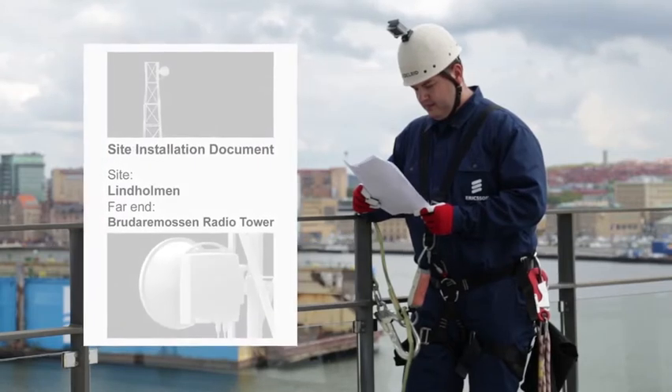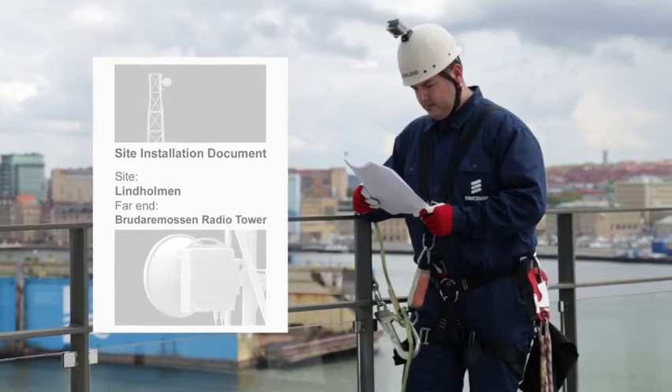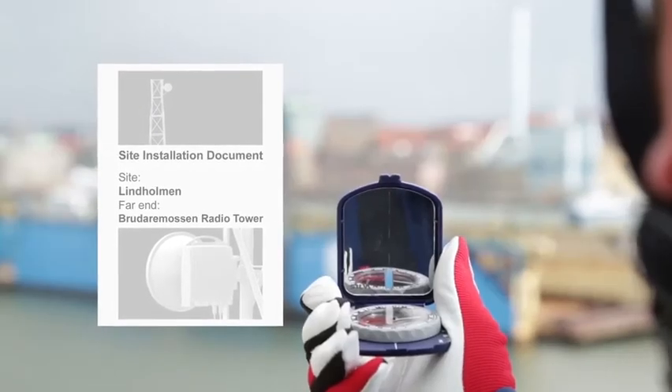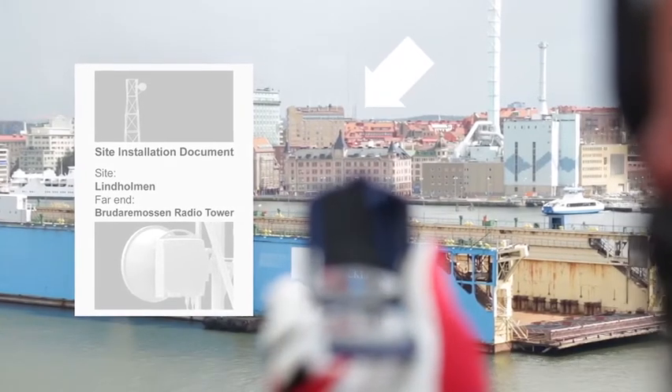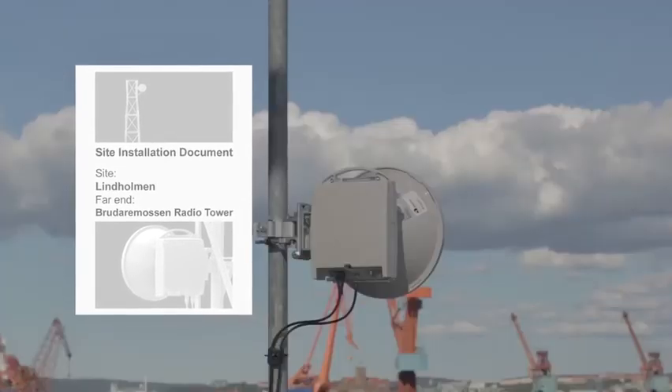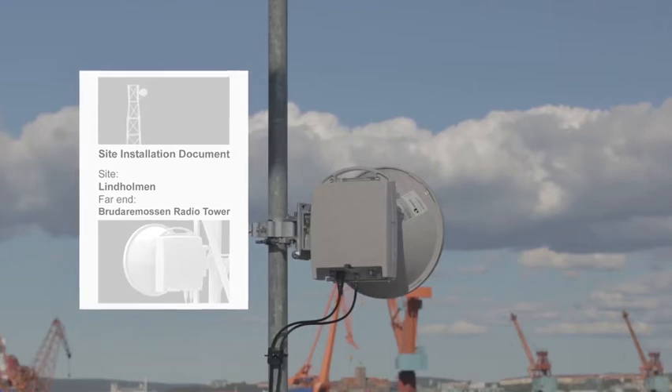The parameters for the link are printed in a site installation document. Check the site installation document for where the far end of the link is installed and find a landmark which you can later use as reference. The site installation document should also include the planned received signal strength — this is the value you expect to reach when the antennas are aligned. It is given in volt or dBm.